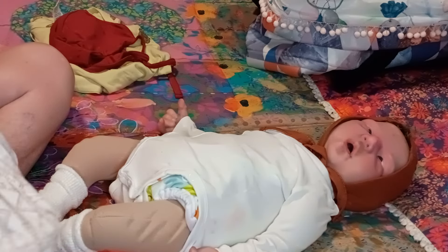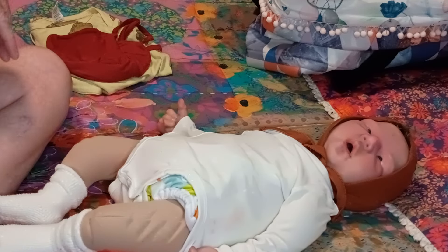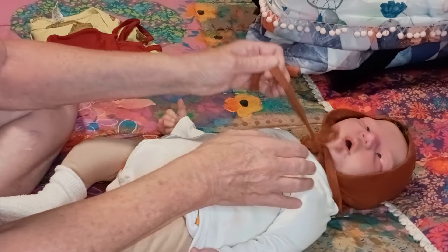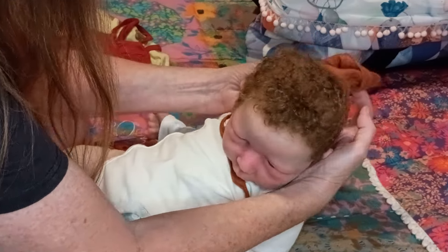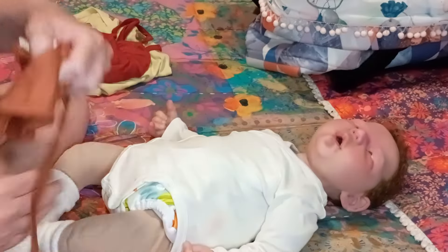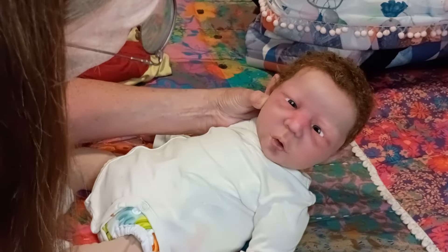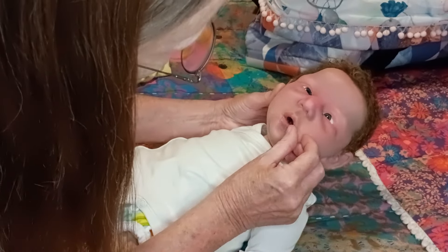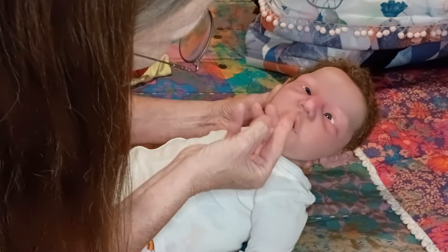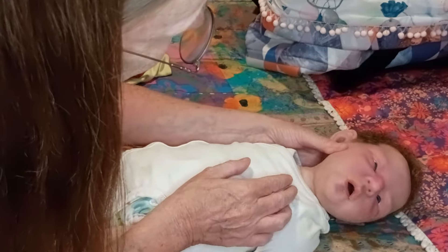I named him Arthur. He was painted and rooted by me. I'm not going to bother really doing much with this hair. Let's see how bad it is — because I know it's not going to be the greatest. Oh, it's okay, it's fine. Because I'm putting a hat on him anyways again.